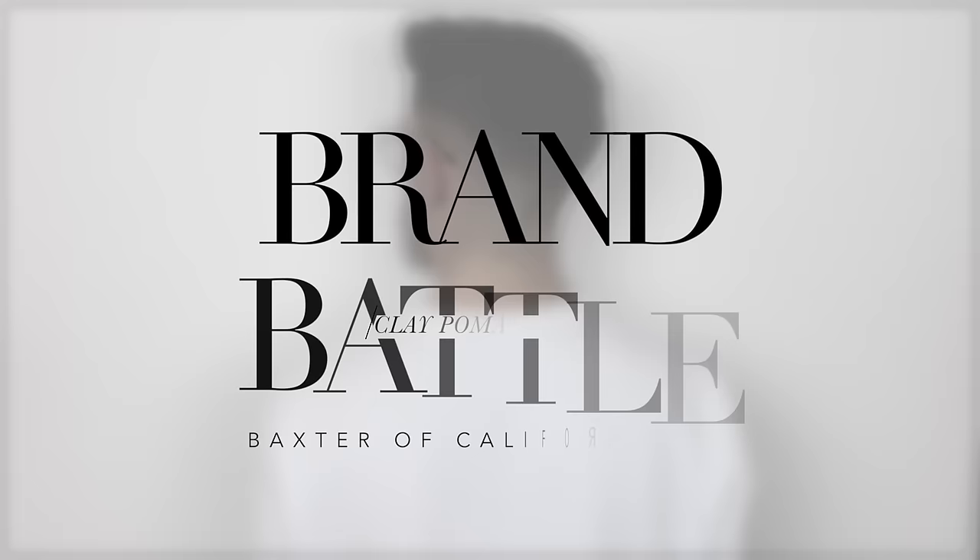Hi guys, I'm Robin, welcome back to my YouTube channel and welcome back to another brand battle. This is one that's been requested quite a lot by you guys — it's Damon Barber up against Baxter of California.